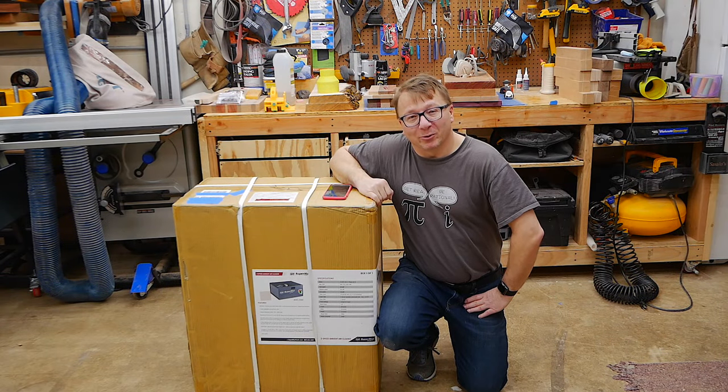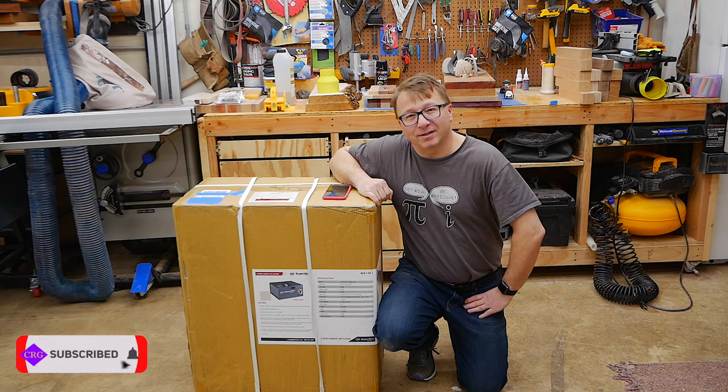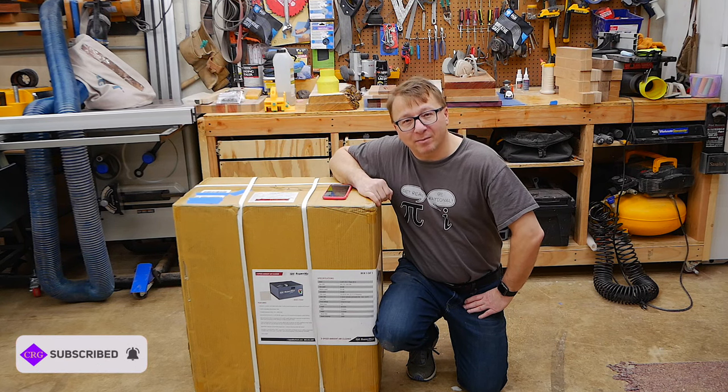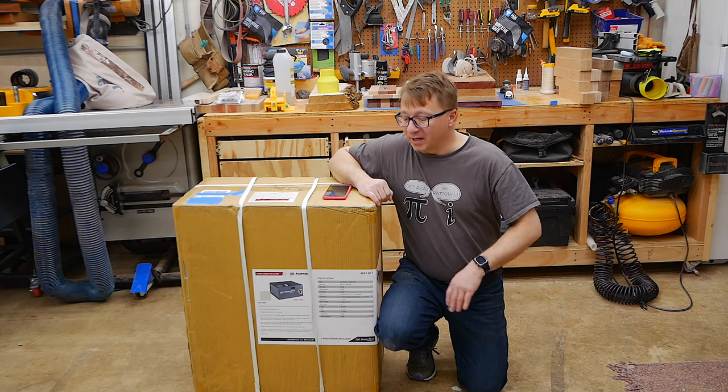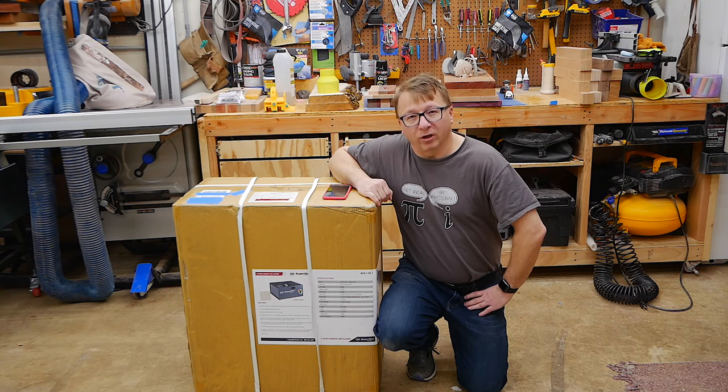Hi, hello! I am the CyberRoofGuru. Thank you for watching. So a few days ago this air filtration system showed up on the front step, and I am going to unbox it, show you some of the features, install it, and we're going to give it a test drive. All right, let's get on with it.